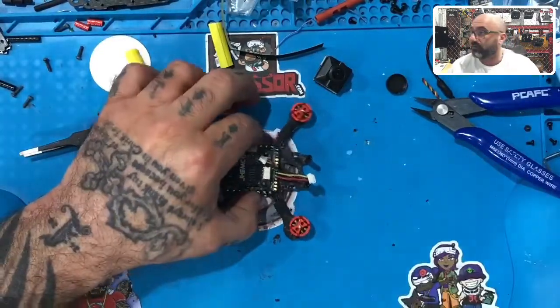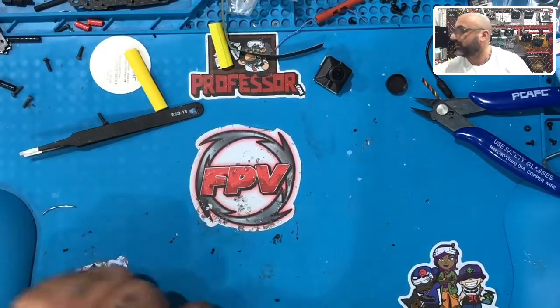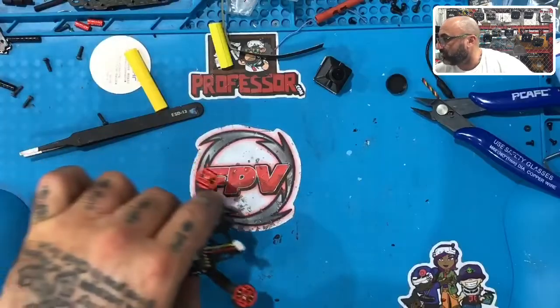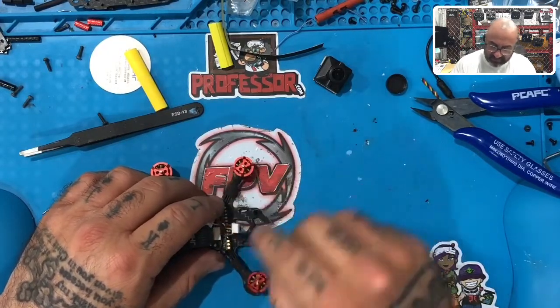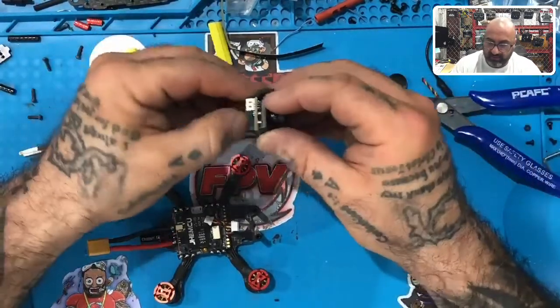Let me show you on the computer what that looks like. So if you look right here, there's the black, the yellow, and the red — and that's what we got. There's your TX and everything is perfectly done here. So we can now get ready, wind this up a little bit, and leave it like that because that's how it's going to plug in. Let's go ahead and get our camera mounted.